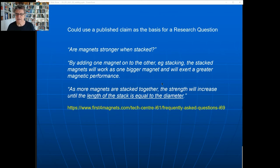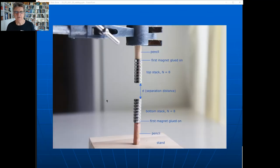I've seen this online - a quote from a magnet seller: 'By adding one magnet to another, the stacked magnets will work as one bigger magnet and will exert a greater magnetic performance.' The source is a company called First for Magnets. The rest of the quote: 'As more magnets are stacked together, the strength will increase until the length of the stack is equal to the diameter.' The diameter is 8 mm for these little magnets, so once the stack is about 8 mm long - about three magnets (three × 3 mm = 9 mm) - the strength will no longer increase.